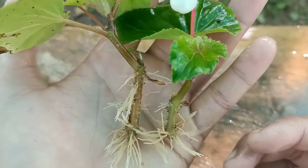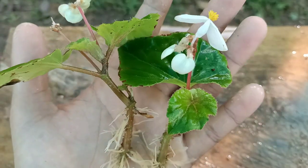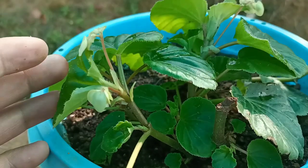Hello everyone, I hope everyone is doing great. I'm John Sonung Len. Today I will share the easiest way to propagate a Begonia plant from cuttings and I'll give you full updates until the cuttings get successful. Without wasting time, let's begin now.